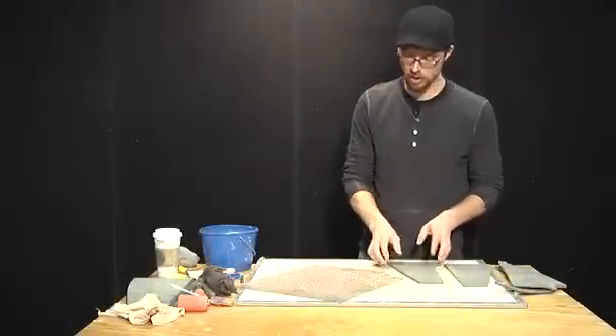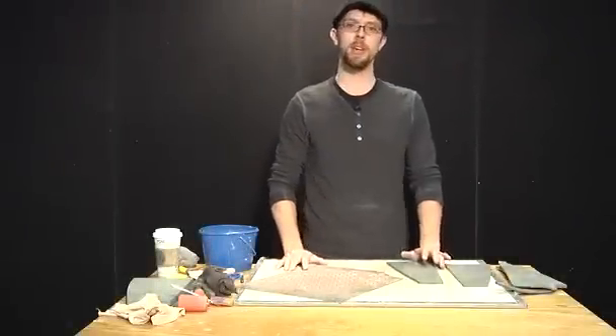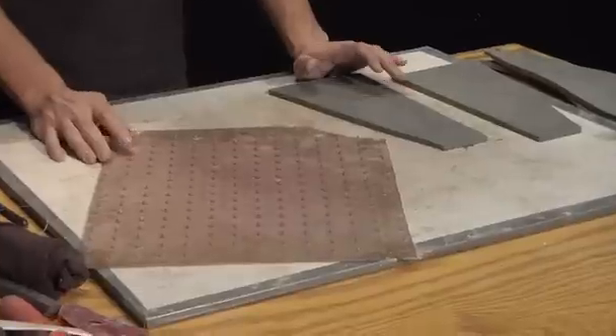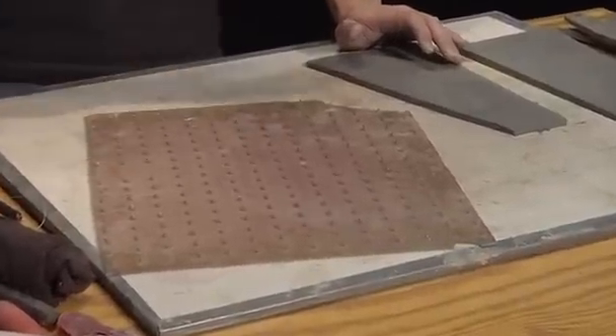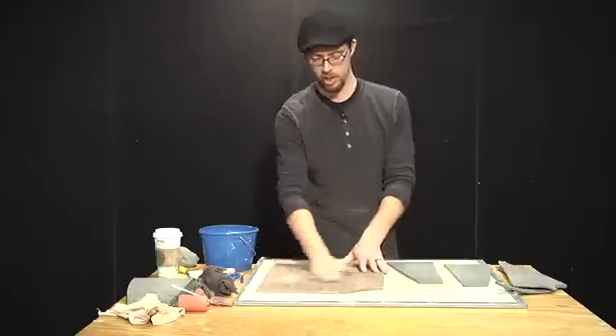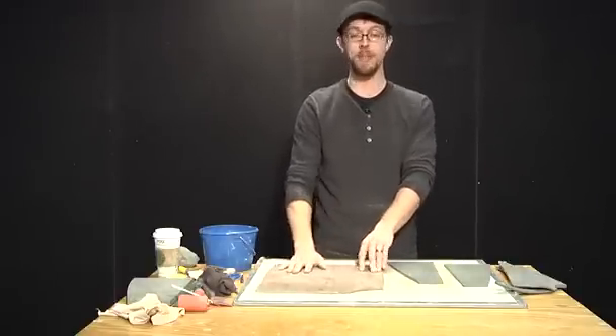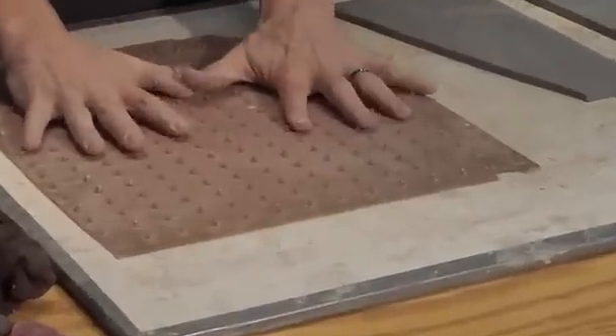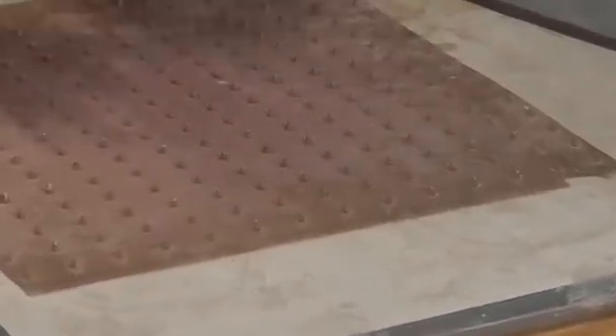These are just standard mats that you can find at an office supply store or hardware store. This one is the surface that you find underneath your desk — the little teeth on the back that grip into the carpet are really helpful to give a nice bright texture to the surface.